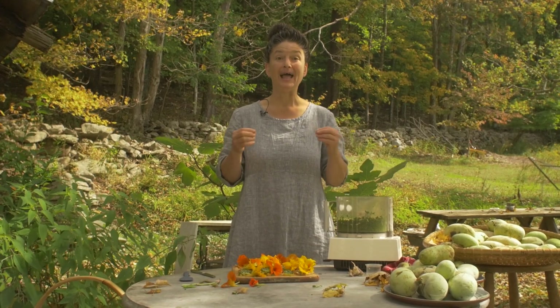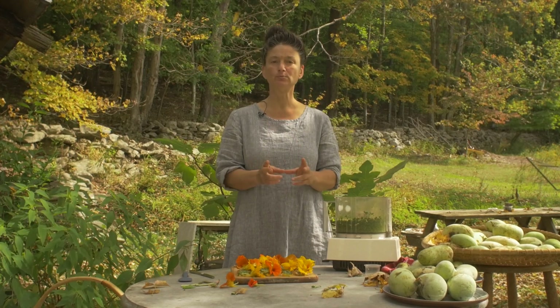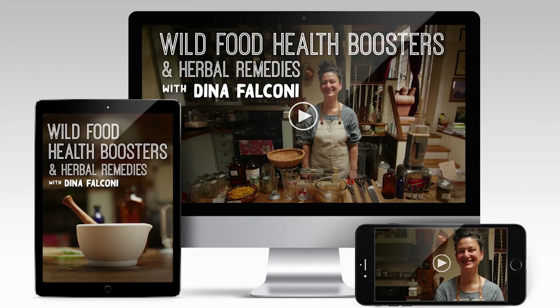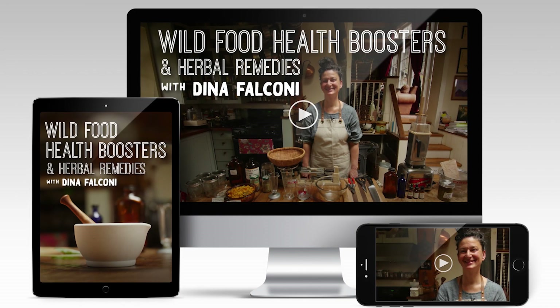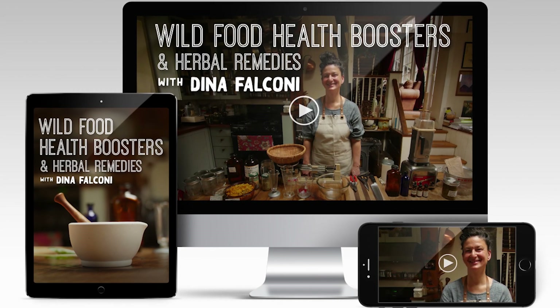This is all about bringing tastiness and nourishment into your life — may it be so. If you've enjoyed this and you'd like more, check out my online course Wild Food Health Boosters and Herbal Remedies at wildfoodhealthboosters.com. See you next time.